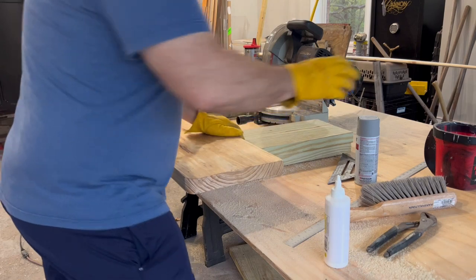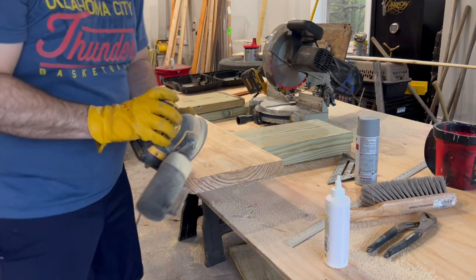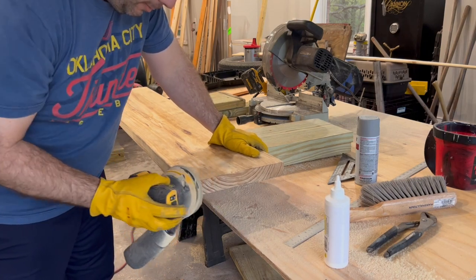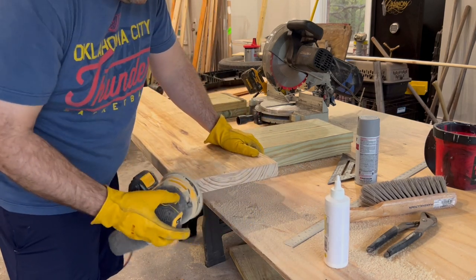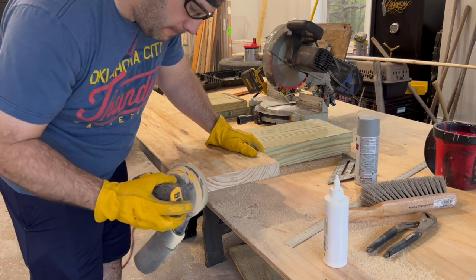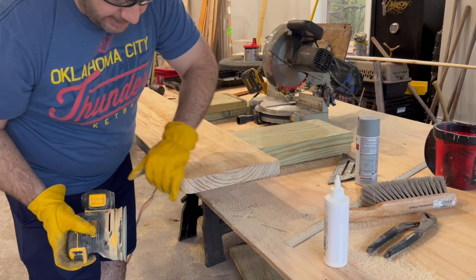We've got both sides cut and I can come back with my trusty sander. This is all just by feel — I just want to get it nice and smooth.